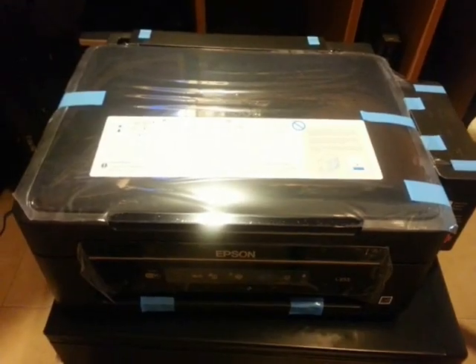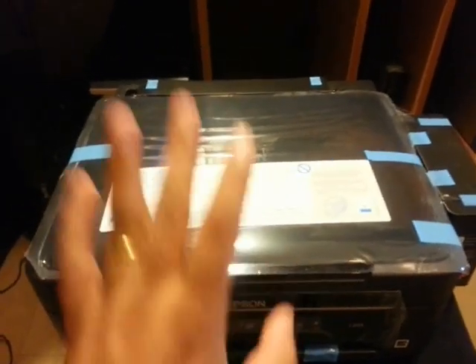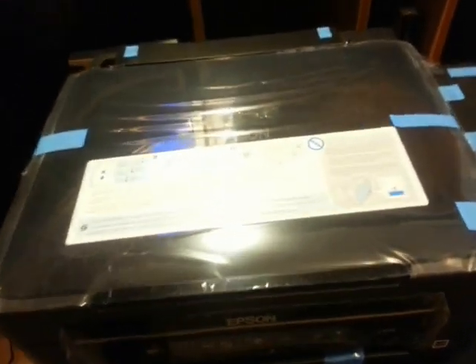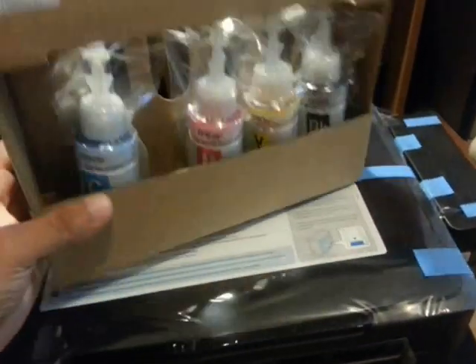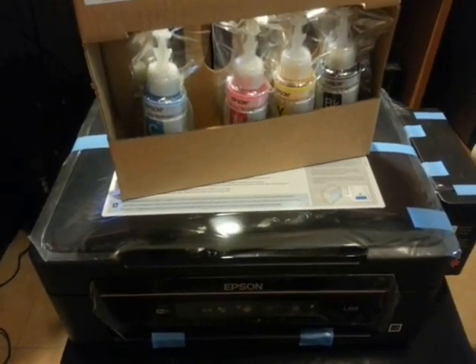This is just the unboxing. In my next video I will show you how you can install this on your PC and how you can fill all the ink into your printer. Thank you so much for watching. If you have any questions, leave a comment and I will try to answer as fast as possible. Good night.